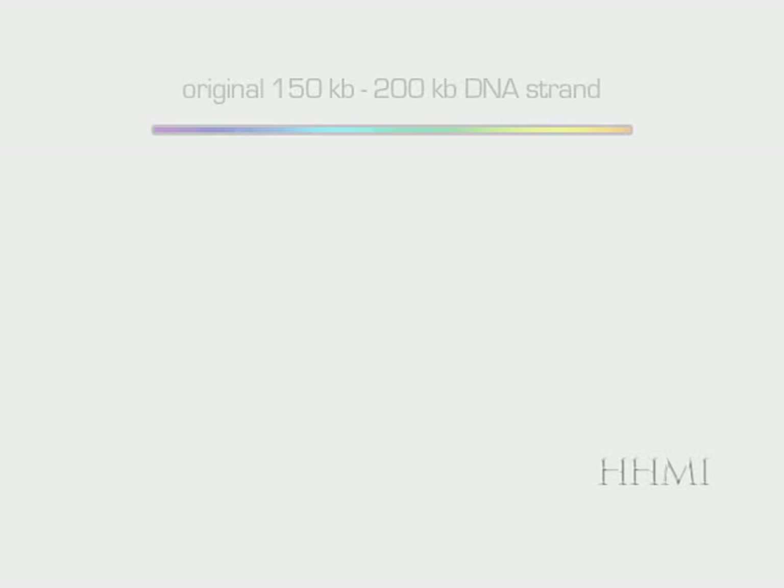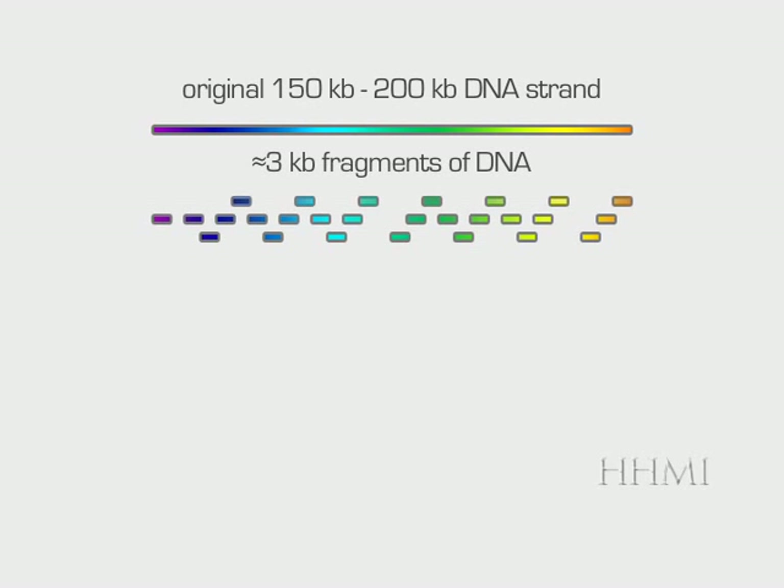Here we are at the assembly and quality assessment stage. So far, we have followed a single sample for five days, from raw DNA to Sanger fragments to detection in the capillary sequencer. If you think about what we did to gather this information, you will recognize that there are enormous gaps in the data collected from a single DNA strand. We started out with a strand of DNA about 150 to 200 kilobases long and broke that into three kilobase pieces. In that process, some pieces were too long or too short, so we lost some genetic information.